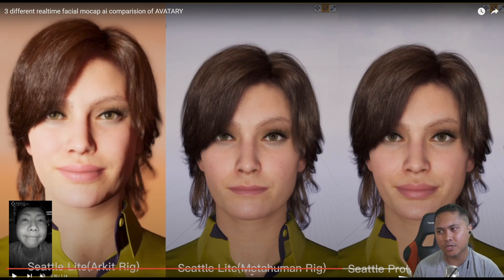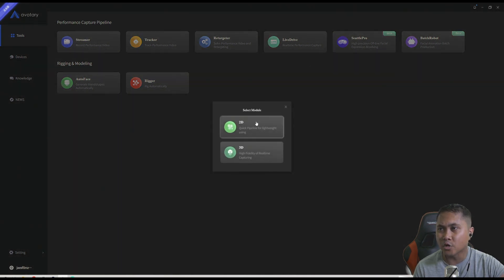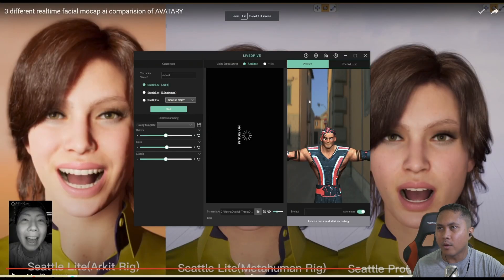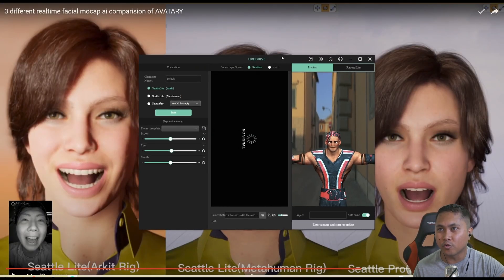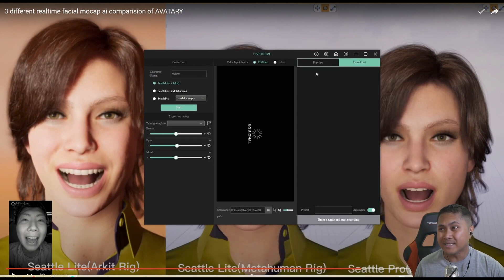So, this is all fine and dandy, but what I'm going to show now is how this works and explain what's going on and what's the big deal. So, this is the Avatar Enterprise software here. You can mess around with it here, but what we're looking for is the live drive. I'll go to 2D, quick pipeline for lightweight using. Basically what happens is in the live drive Avatar, you have three options: the Seattle Lite ARKit on the left, the Seattle Lite MetaHuman in the middle, and the Seattle Pro on the right side.